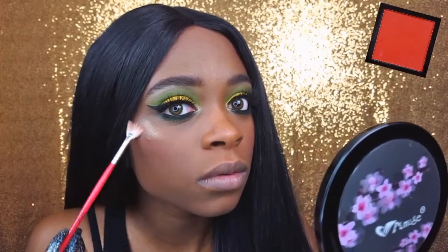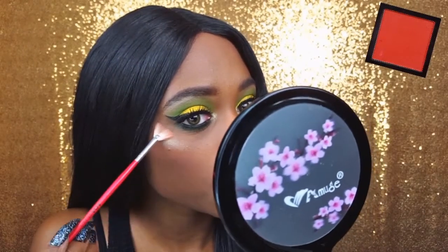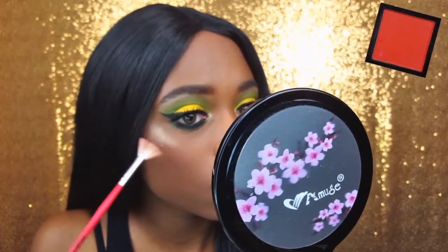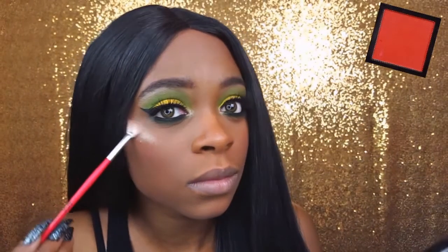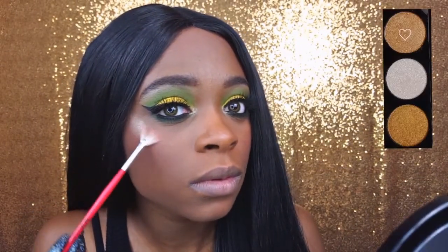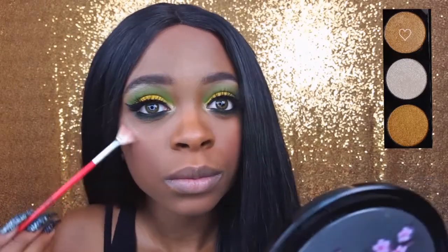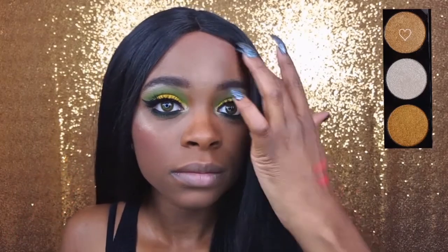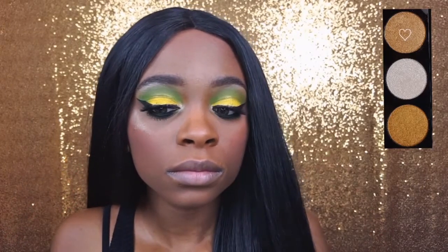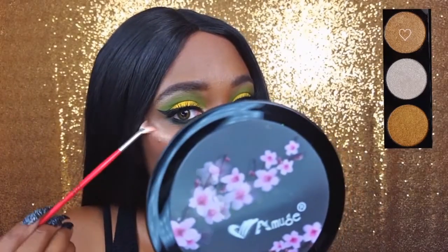Unfortunately I lost the clip of me applying my blush, but you can see it in the top right hand corner of your screen. It is the Nikkei Luxe Color Single Shadow in the shade Center of Attention — it's a really pretty matte orange. For highlight, I'm using that same champagne shade from the LA Colors Highlighting Palette in Moonbeam, applied with my AOA Studio Mini Fan Brush.